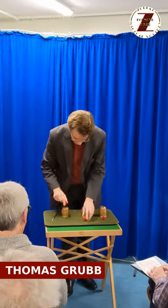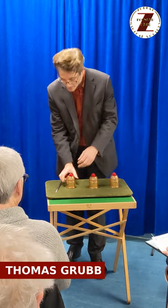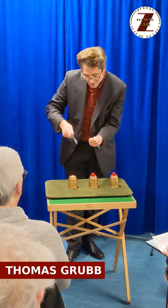The idea of this trick is very simple. The ball is placed on top of each of the upturned cups and then one by one, with a wave of the wand, the ball is made to vanish.